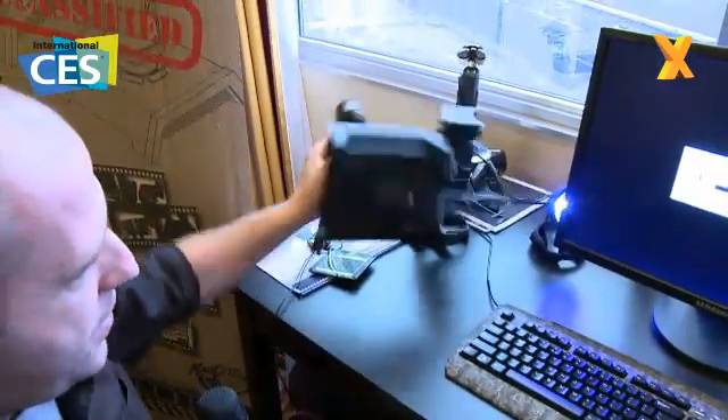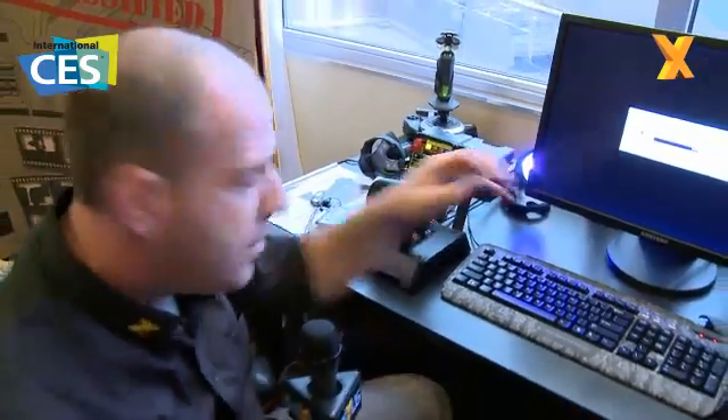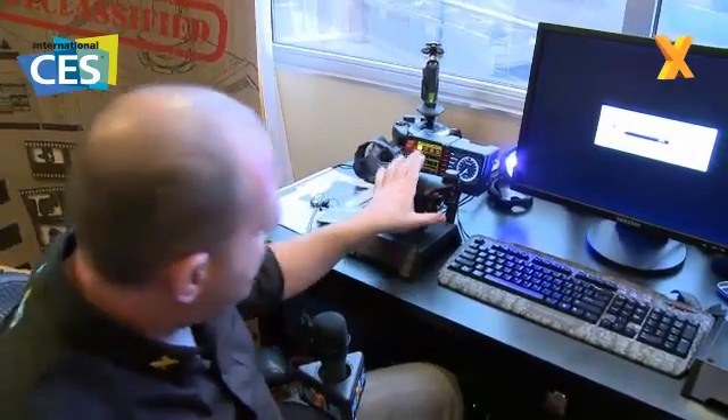The throttle itself — being SciTech — is fully adjustable for friction. Like I say, there's a split throttle, and you've got more knobs, whistles, dials, and buttons than you can ever wish to poke a stick at.